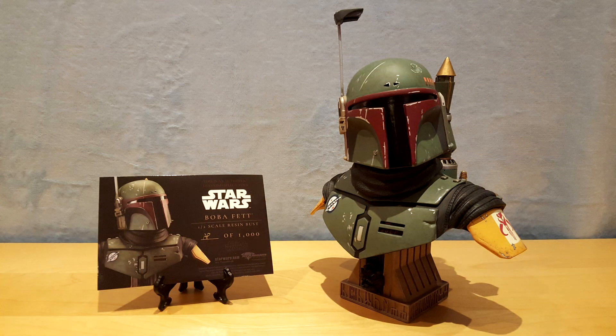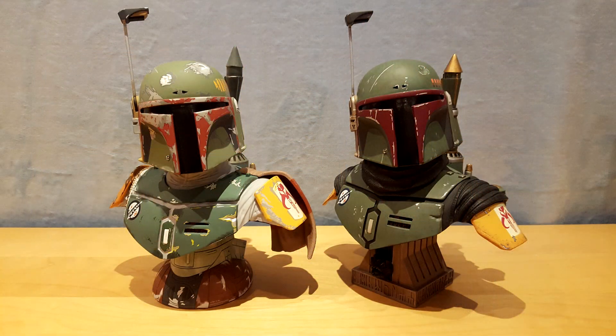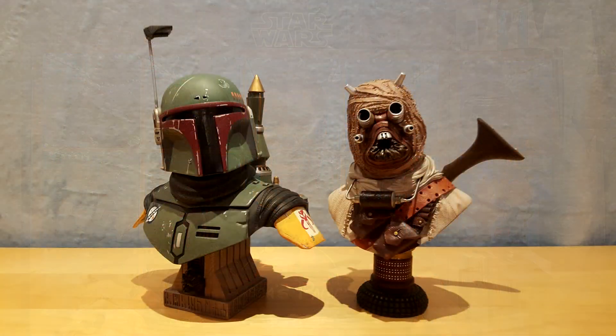Each bust in the series is accompanied by a certificate of authenticity. On the certificate, we usually see the number of the piece. As with the Empire Strikes Back version, I am very impressed by the work of the artist behind this bust. The fabric textures and the weathering marks impress me each time I get my hands on a new piece. I like to display it alongside the Tuscan Raider bust to recreate the atmosphere of the series. If you enjoy reviews of these types of statues, you will find the playlist at the end of this video.